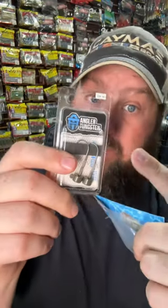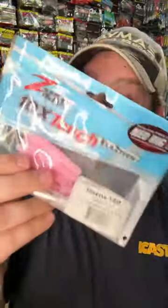I've got the Ned rig — my two favorite heads are by Brazalo Custom Baits and Angler Tungsten. As far as baits, I keep it simple: I love the Nico Super Ned and the good old TRD.